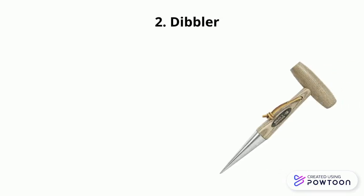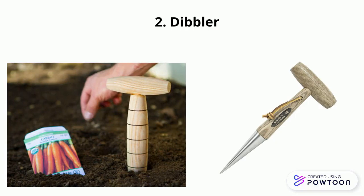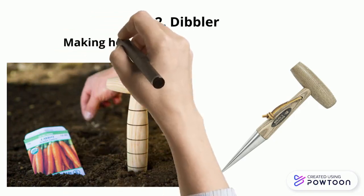Dibbler. A dibbler is a pointed wooden stick used for making holes in the ground so that seeds, seedlings or small bulbs can be planted.